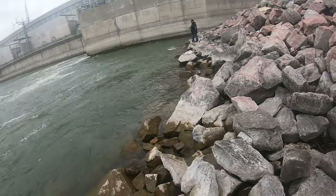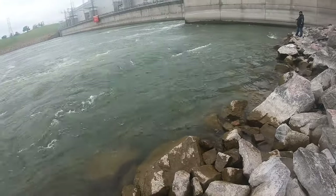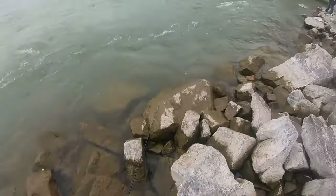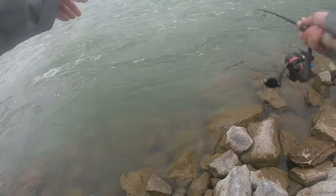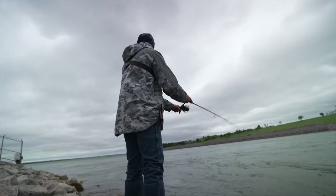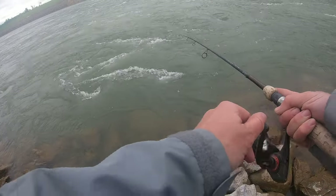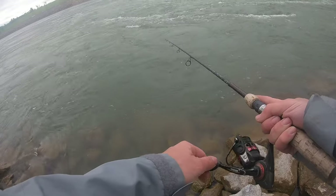It seems like everyone I've caught — if you can find a pocket of slack water. This is old poop rock, that's how I know where I need to stand to catch fish. I'm just throwing it out there in the fast water, letting it coast over. I feel like everything is just sitting right next to the rocks, and then I just kind of snap it back and float.